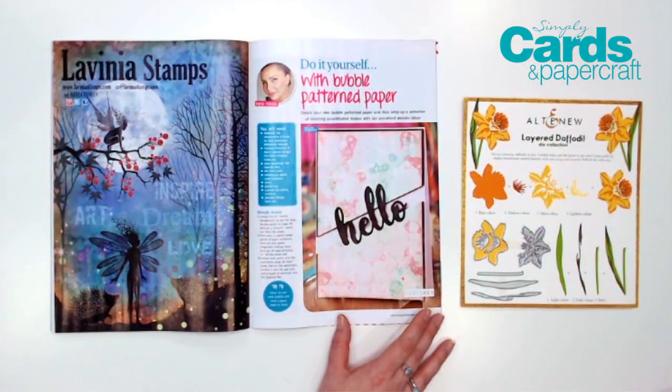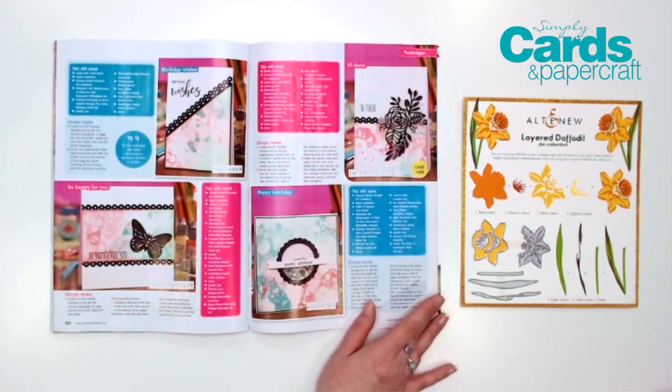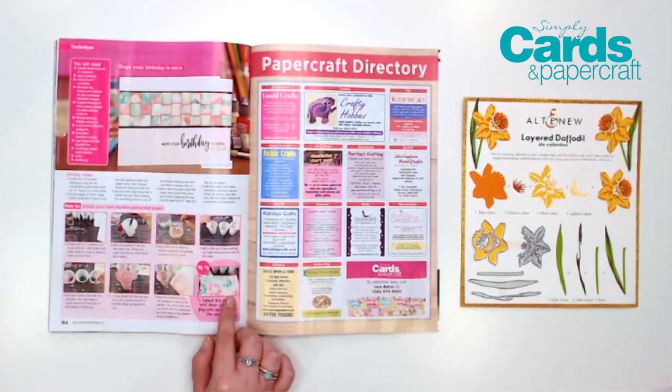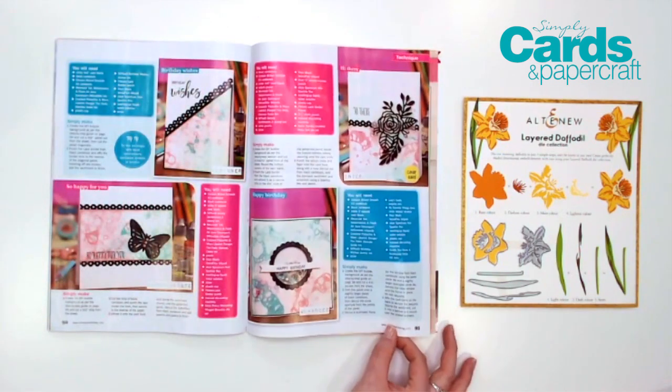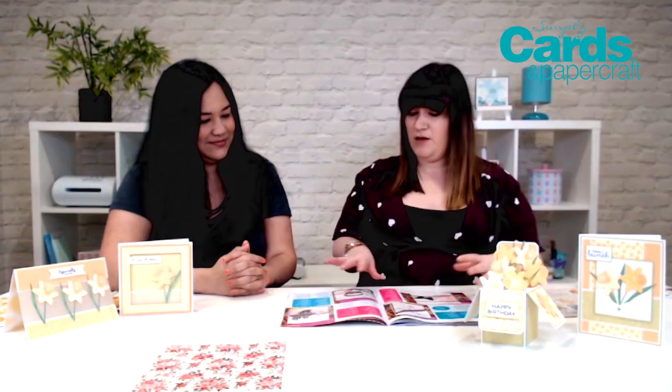There are all-occasion ideas, brand new releases, and so much more in this jam-packed issue. What are you most excited about? It's something I can't wait to try for myself — DIY bubble patterned paper. This is a feature from Ingrid, and she's created a sheet of patterned paper using the bubble technique, then used that piece of patterned paper to make a collection of cards. So it's almost like a one-sheet wonder as well as a bubble patterned paper technique. She guides you through it step-by-step, and the colour scheme is absolutely stunning.